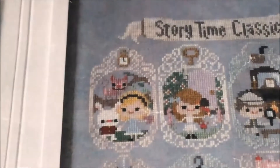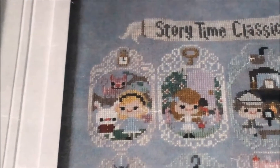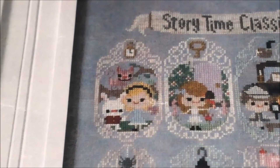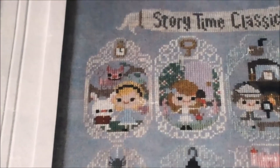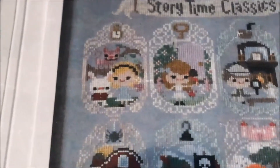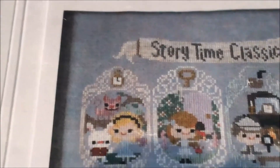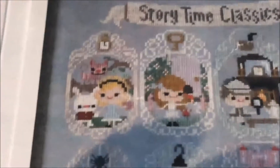Here's a close-up. I'm doing my frames not in the charted colors. What happened was when I was buying the Weeks Dye Works that the frames call for, she didn't have the ones I needed in stock, so I got this other one and I really liked it. I'm doing all the frames in one color of Weeks Dye Works — it's 1284. It's kind of a green with a bit of gray in it.